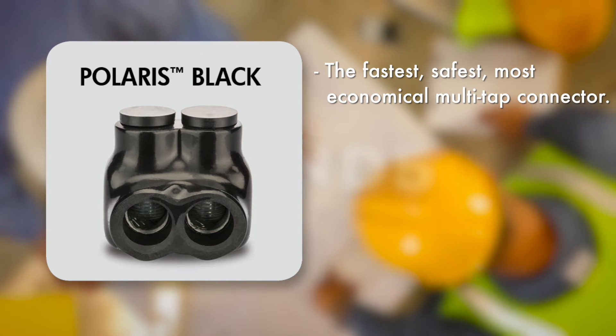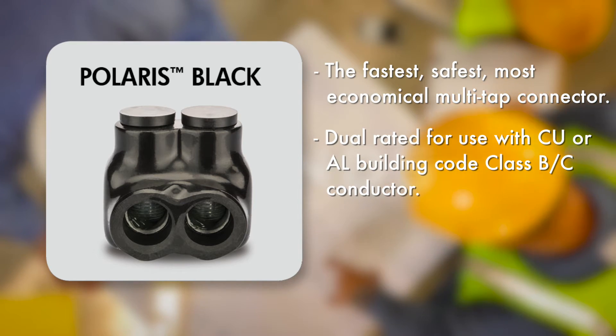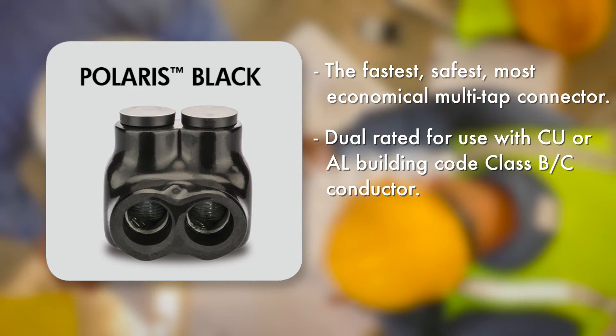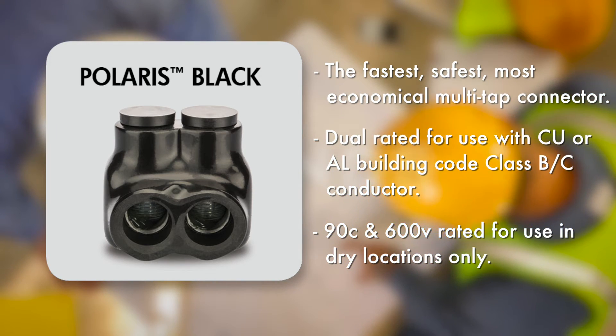Being UL486AB listed, Polaris Black is dual rated for use with copper or aluminum building code class BC conductor, and is 90C and 600V rated for use in dry location applications only.